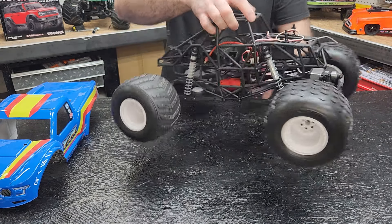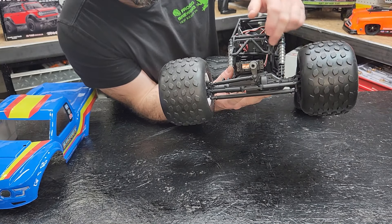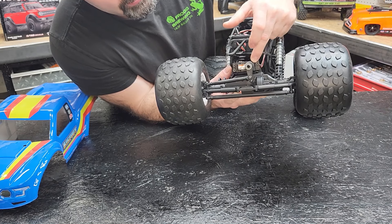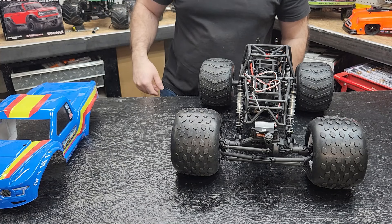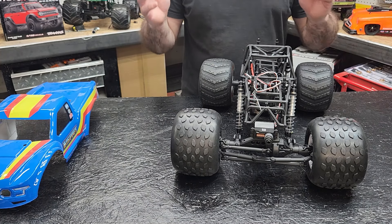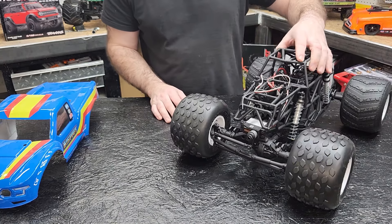We did upgrade the axles — it's got the beef tube inners. We also threw in a Spektrum S614S servo off one of the LMTs that I had to remove because it wasn't strong enough for that truck. But this truck is very light and nimble, and that servo is more than enough for it. Until I have an issue with it, I'm not going to change it.